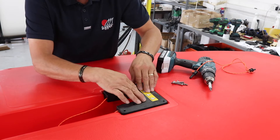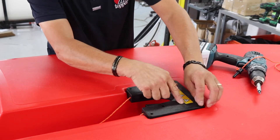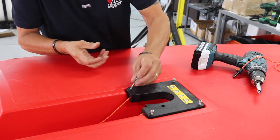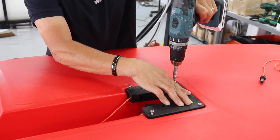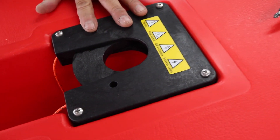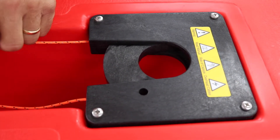Put the lid back on and replace all four screws. So all four screws are in. Just going to make sure that the lanyard and toggle runs smoothly in the gate.